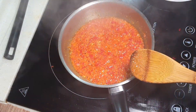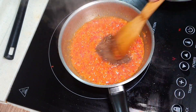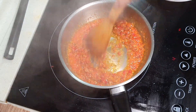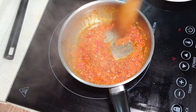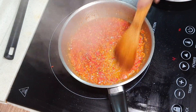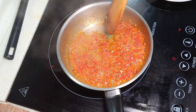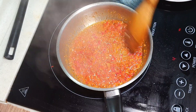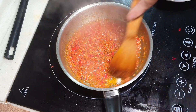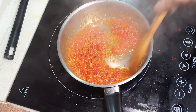We can actually add the belacan right now. Anything fermented — like fish sauce — doesn't smell great on its own, but after you cook it, the kind of aromatic feel you get from it is perfect.